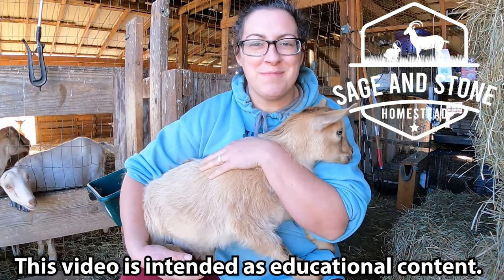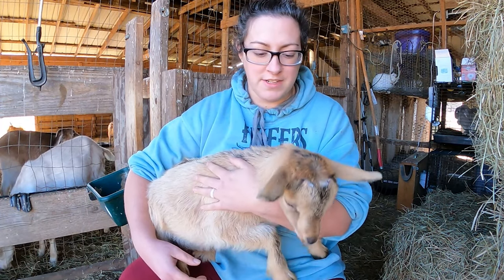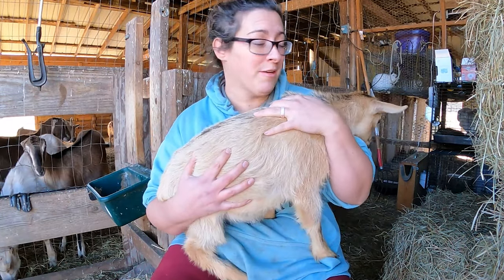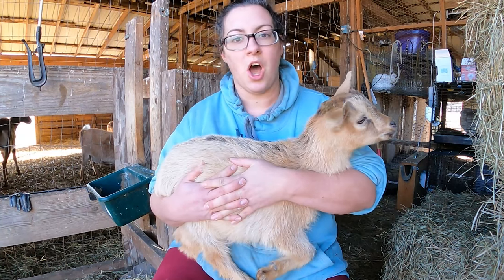Hello and welcome back to Sage and Stone Homestead. My name is Heather. When you start to think about your own herd of dairy goats, or when you first get your first herd of dairy goats, there's a lot of stuff that can be really intimidating that you potentially could need to deal with. I think we've covered a lot of things that are hard in having dairy goats on this channel.